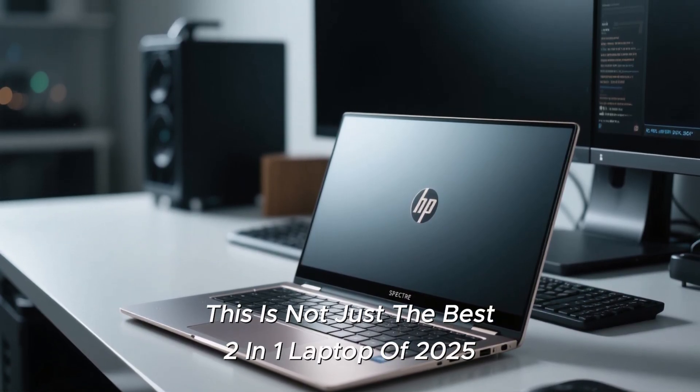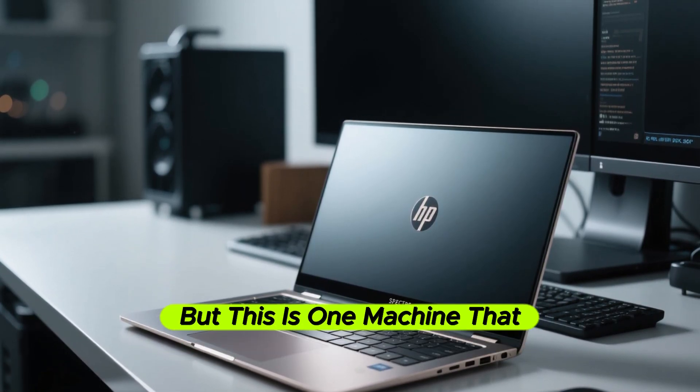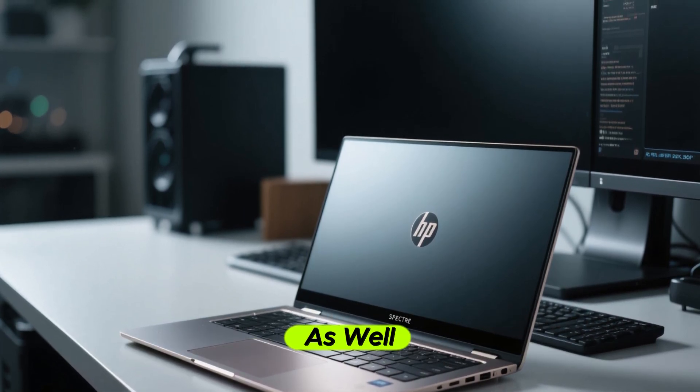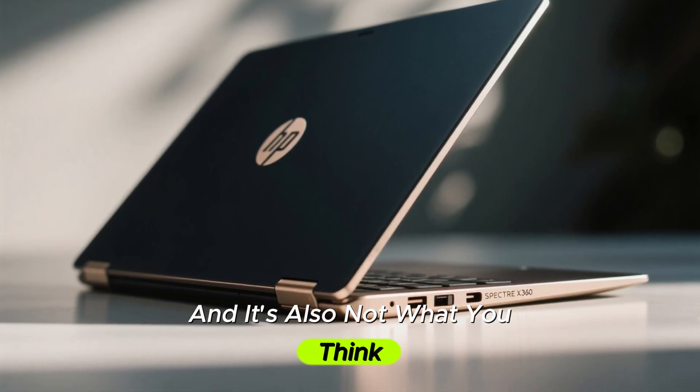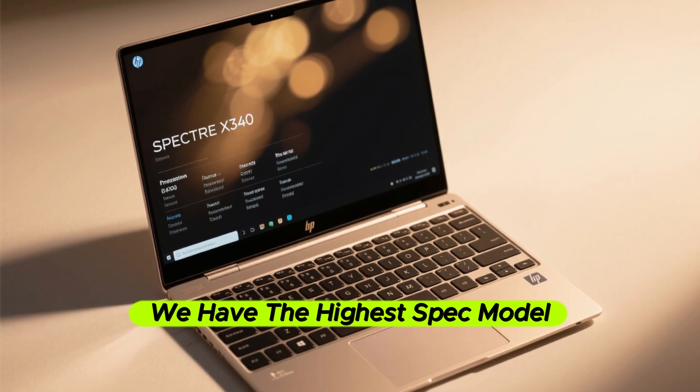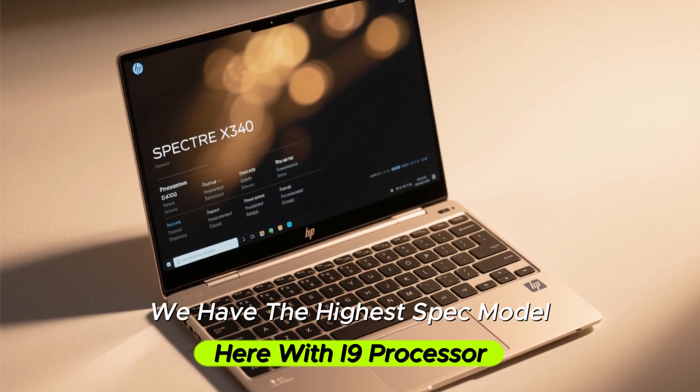This is not just the best 2-in-1 laptop of 2025, but one machine that can actually replace your desktop computer as well. And it's also not what you think. This is the brand new HP Spectre X360, and we have the highest spec model here with an i9 processor.